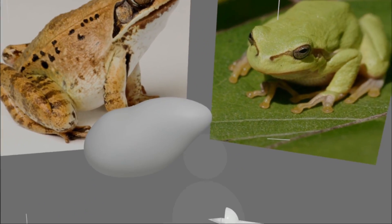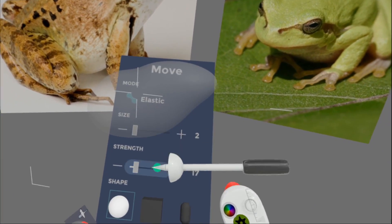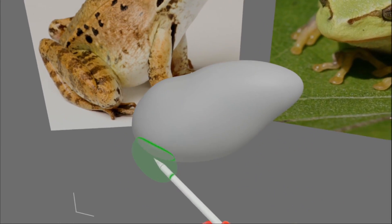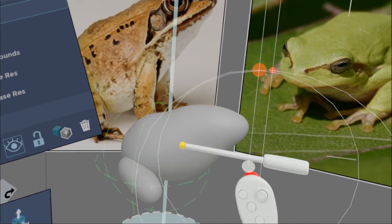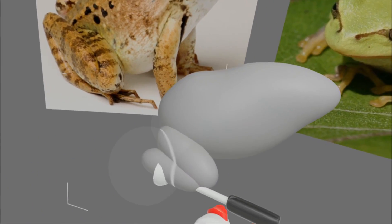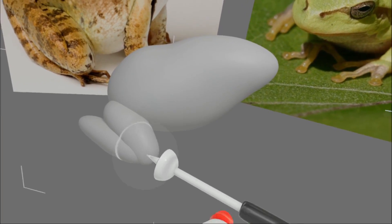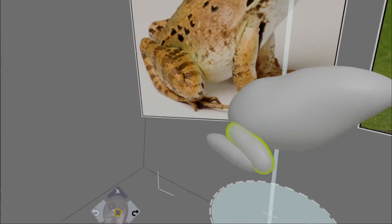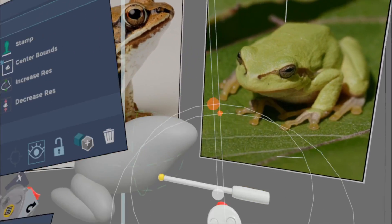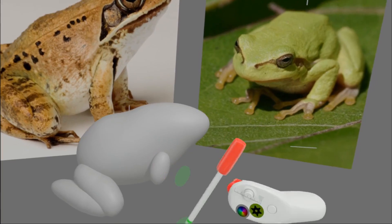And repeat. I'm just going to play the rest on time-lapse for you — you do not want to be bored by the 17 minutes it took to make this frog. Holding both grip buttons and pushing towards one another makes the bounding box smaller, and pulling away makes the bounding box larger.